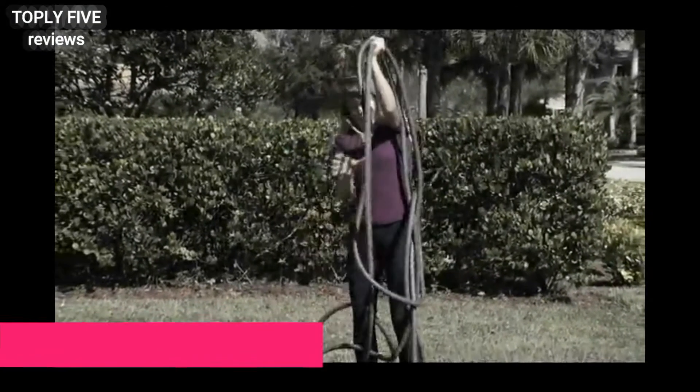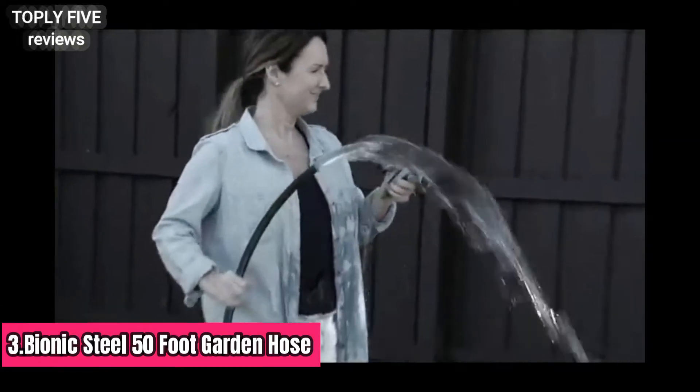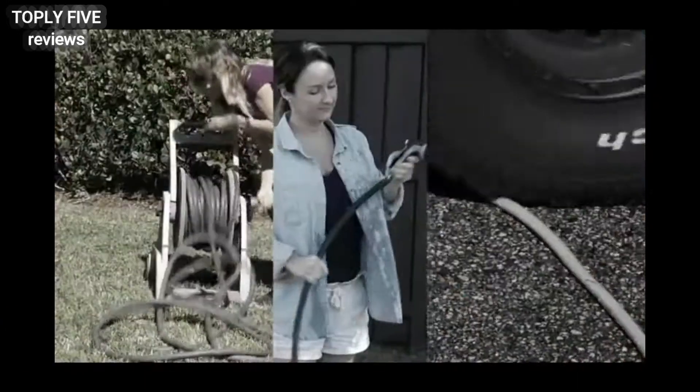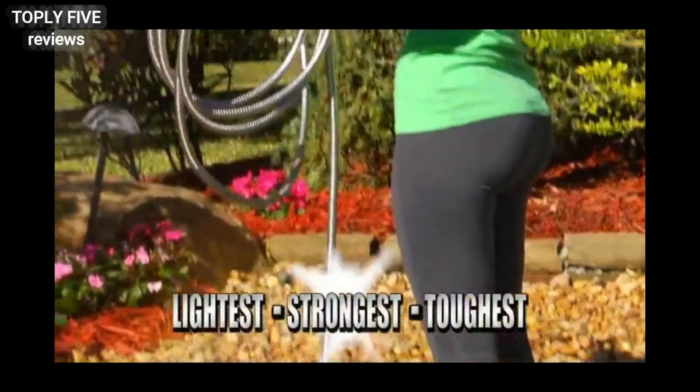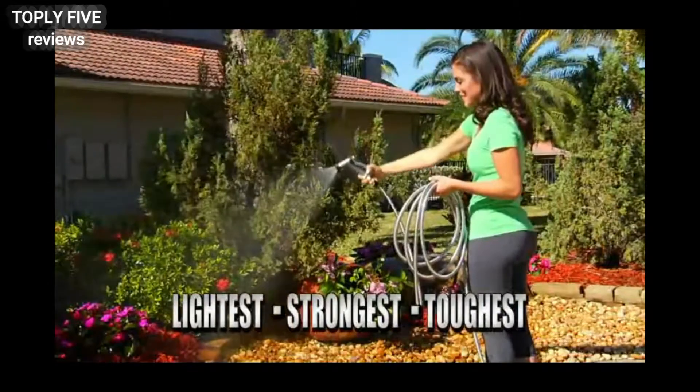Tired of always struggling with that bulky, kinking rubber hose? Sick of brittle garden hoses that break because they're just not tough enough? Well, not anymore. Introducing the Bionic Steel Hose — it's the lightest, strongest, most durable garden hose ever made.